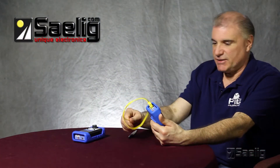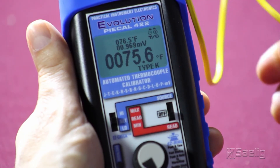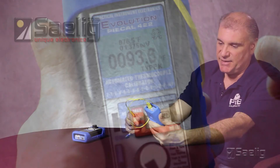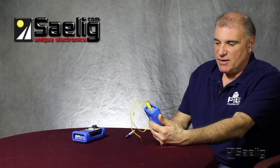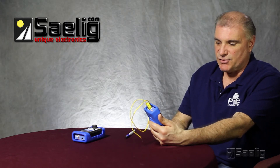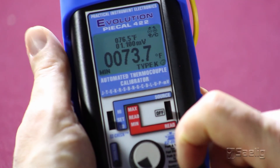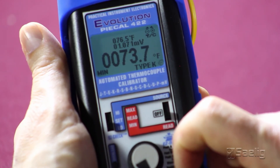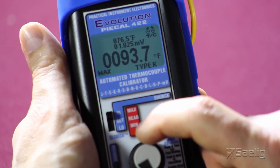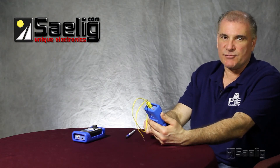Now we'll heat this up slightly to make sure our thermocouple is working correctly. You can see that the temperature is going up corresponding to body heat. Another nice feature of the PI322 and 422 and many other PI calibrators is that they automatically store the low and high values. By pressing the easy switch button and moving it to the low position, you can see the lowest point stored was 73.7 degrees. In the high position, the highest recorded value was 93.7. That concludes our use of the PI 422 thermocouple calibrator.